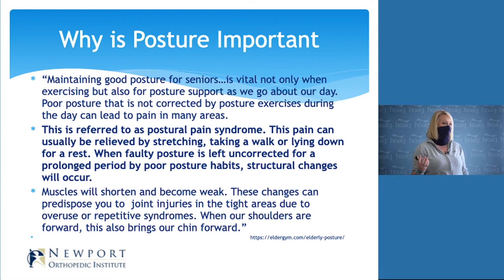So why is posture important? How many of you have told your children to sit up straight at the dinner table? According to research, maintaining good posture for seniors is vital — not only when you exercise, but throughout your day. Poor posture, if not corrected by the right exercises, can lead to pain in many different areas. This is referred to as postural pain syndrome, and what that means is it can be changed and corrected with the right stretches and exercises. Some of that pain, if caused by poor posture, can improve.